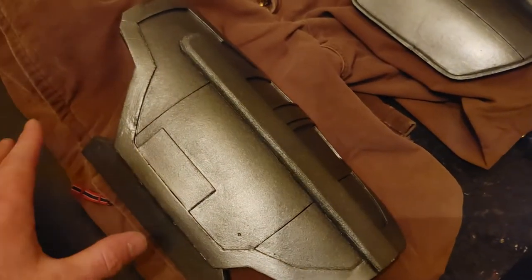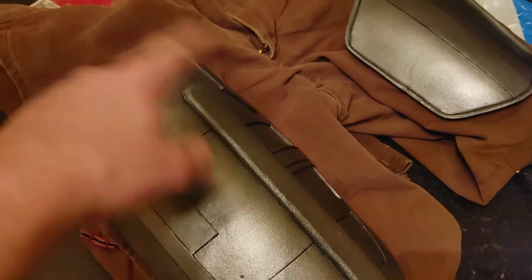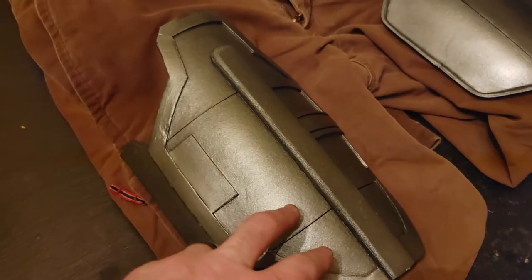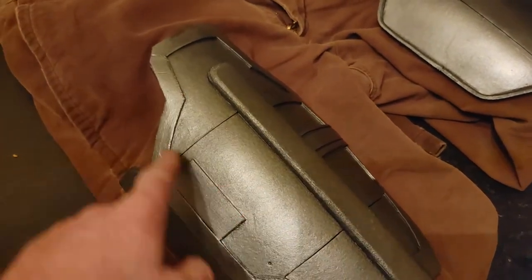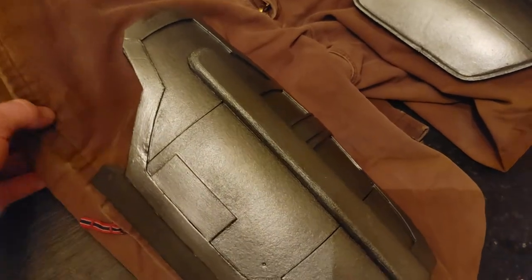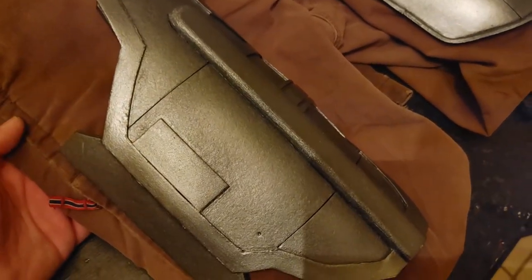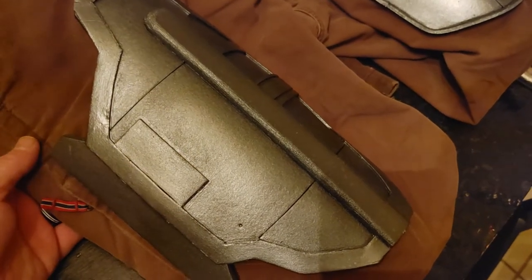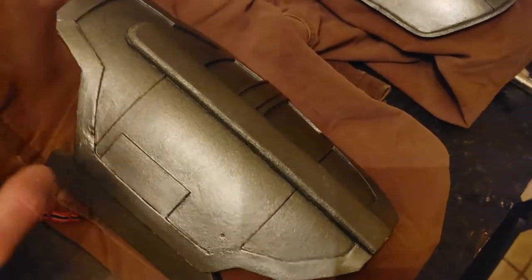I glued these plates to the pants. First I put the pants on and marked out where they were. I used contact cement and some hot glue — just-in-case hot glue — around the border of both of them. The fabric absorbs the contact cement pretty badly, so I end up having to put several layers just to seal the fabric, and then a final layer to bond it.